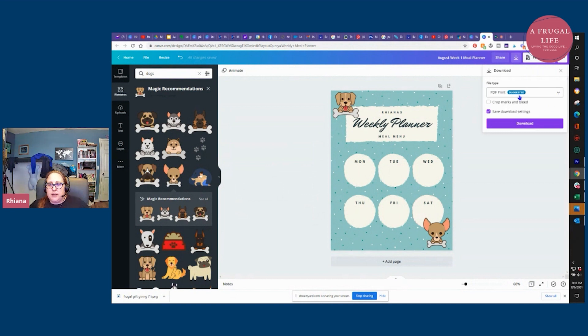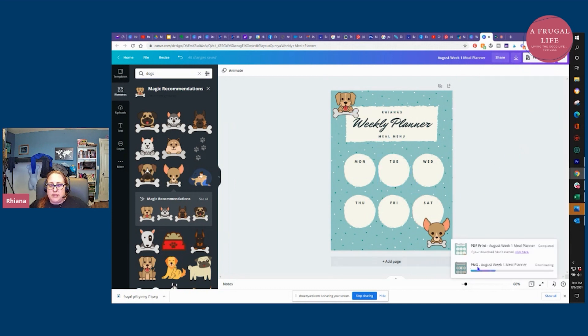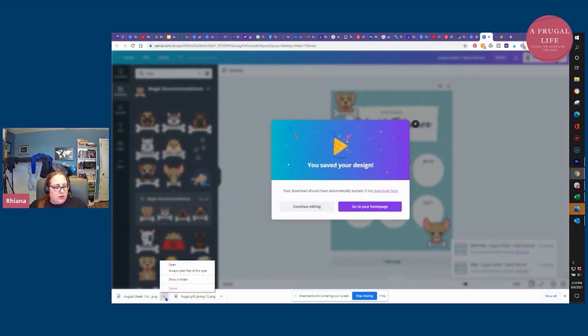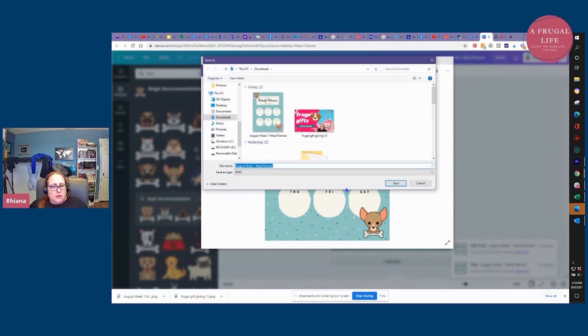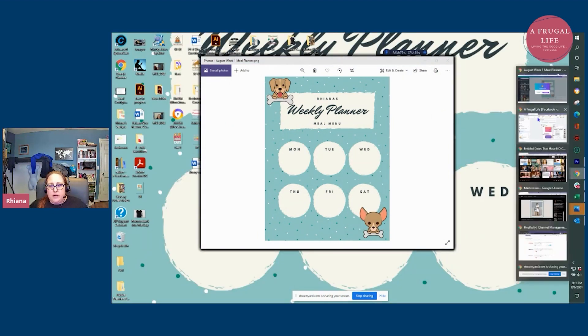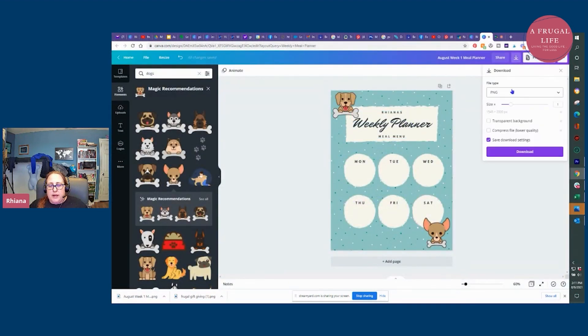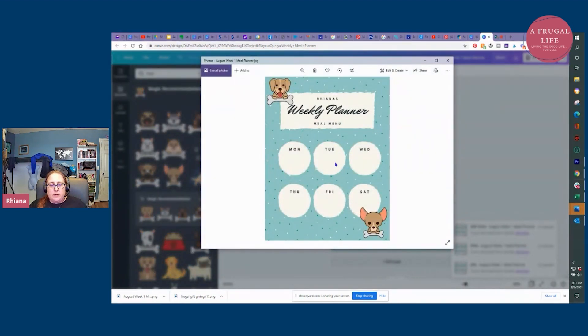I clicked download and I'm going to change it to a high-quality PNG image and click download. You can see it's a PNG. Over here on the left-hand side I'll open that up, right-click on it, and save it to whatever folder I want — it's already saved to my downloads folder so I can use it as the backdrop for my computer. You can also take that PNG and save it to your phone. I kind of like JPG for phones, so I could change the size to be smaller for a phone, change to JPG, and download it. To save it to my phone I usually upload it to Facebook so the picture is on my phone easily, then save it from Facebook to my phone and set it as my phone background.